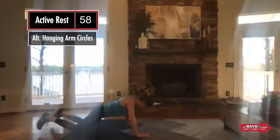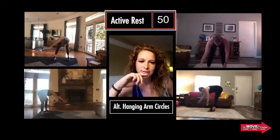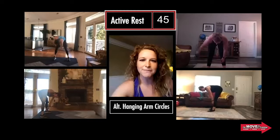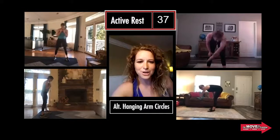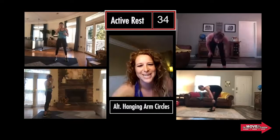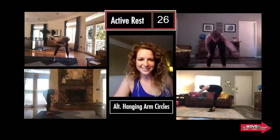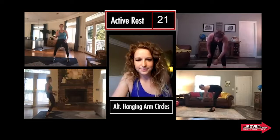We're going into that hand release with that plyo push-up and go. You're thinking either power coming out of that push-up or even getting those hands elevated a little bit — so hand release and push. And rest. Now you've got those alternating hanging arm circles. Make sure you're hitting both arms — just circling around. How's that feel? Really good. I like that it takes all the weight off of everything.